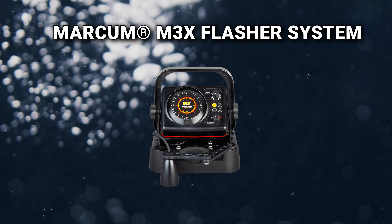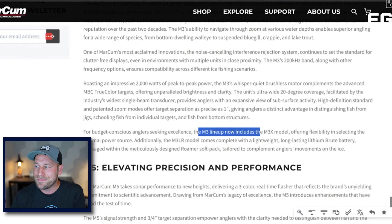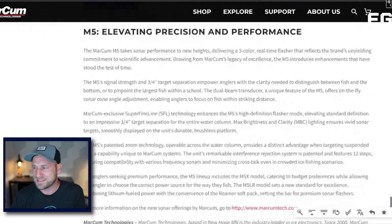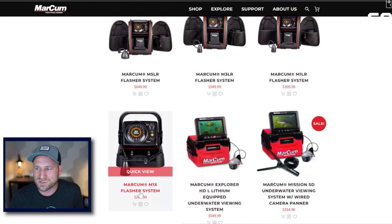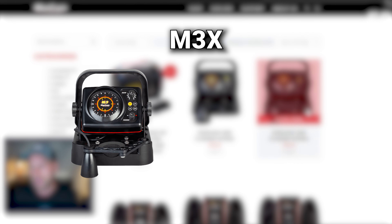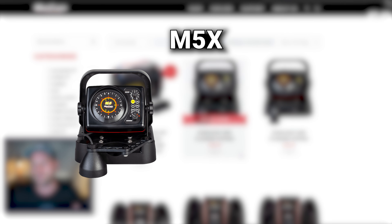The M3X and M5X follow the same concept. The M3 lineup now includes the M3X model, offering flexibility in selecting the optimal power source — and it says the same thing for the M5. So you've got the M5X, M3X, and M1X, all without battery. The M1X is $269.99. The M3X — just the head unit and the shuttle — is $399.99, and you do get a few extra features on it. The M5X is $499.99. I'll maybe do a video comparing the differences between the M1, M3, and M5, but we don't have enough time today to get into that.